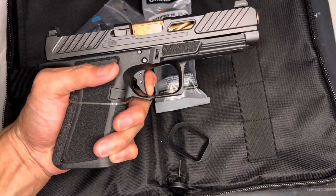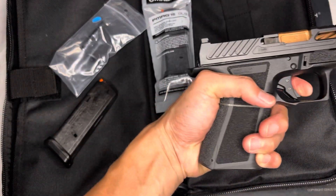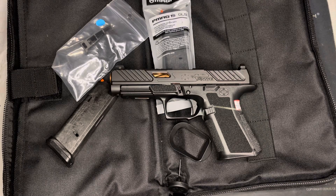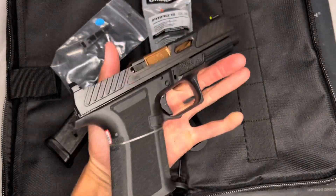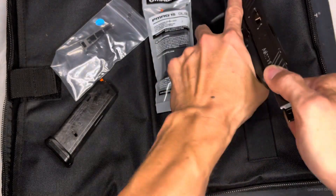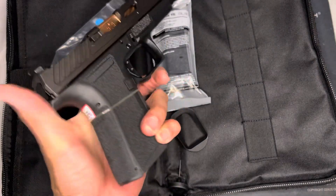People say the trigger is a lot better on Shadow Systems — it's okay. No ambi controls either. Shadow Systems said they picked the Gen 4 platform because it was the best platform — I honestly think that's a straight cap. Gen 5 is superior in my opinion. The reason they didn't go with Gen 5 is I believe the copyrights for cloning haven't been released yet — it hasn't been out long enough. That's why you see Gen 3 and Gen 4 clones on the market. I wish Shadow Systems would have just said that.